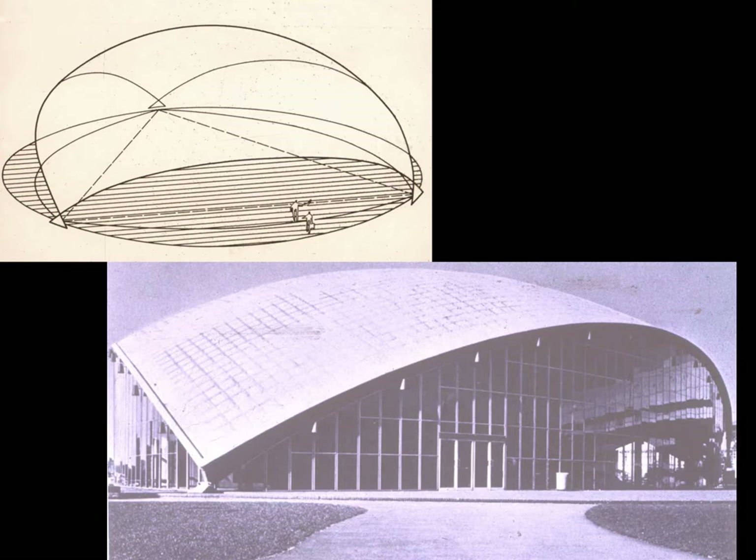It is a commentary on the literature of architecture that the expression that the dome would breathe independently of the walls was widely quoted long after the building was constructed in a completely different manner than this original intent.